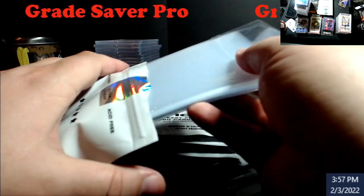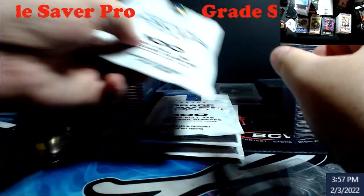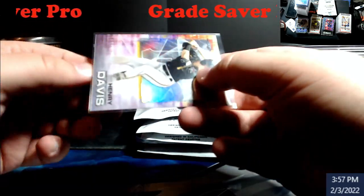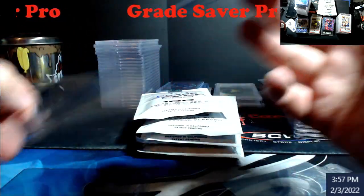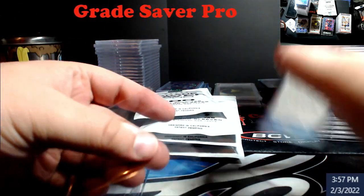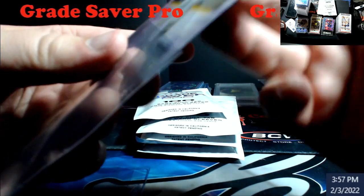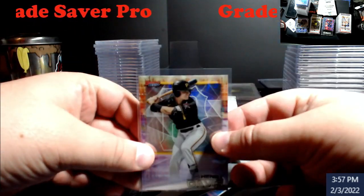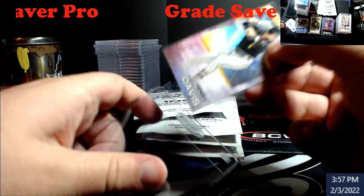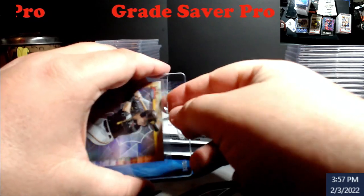Maybe the grader won't be in such a bad mood trying to pull these out. I know — I don't usually use my hands to touch this stuff, but this is just for demonstration purposes. I don't think this is a refractor — oh, it is a refractor! Great, so let me slide her in.